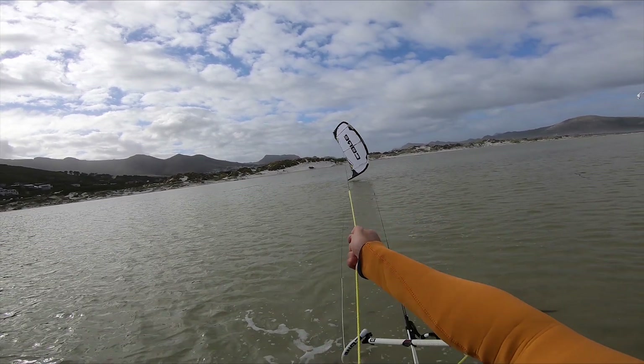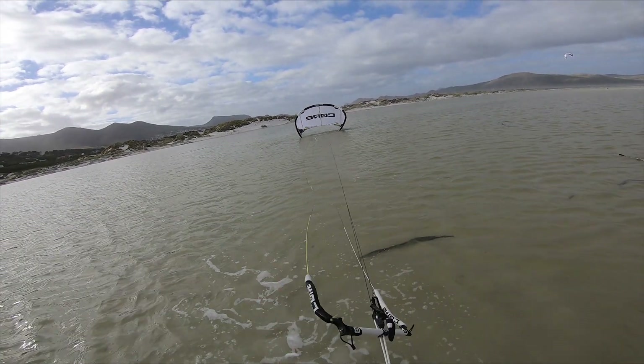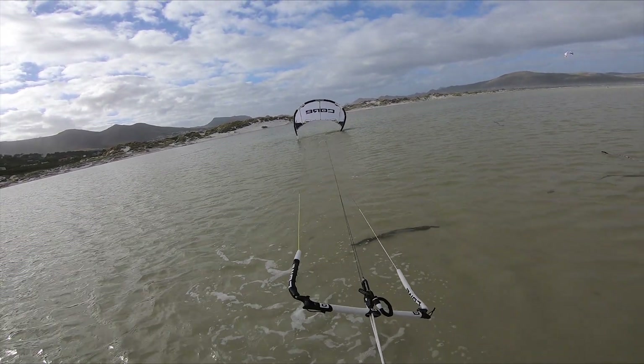Once the leading edge is aiming upwards, let go of the other steering line. The kite is now sheeted out, so should fly forwards quickly.